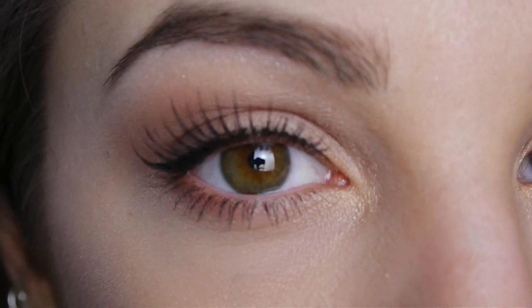Hi guys, so today I'm going to be showing you this really Christmasy look. It's so easy to do, it's quick and it's really pretty. It's like a red and gold eye with some simple lashes too. So let's get started.